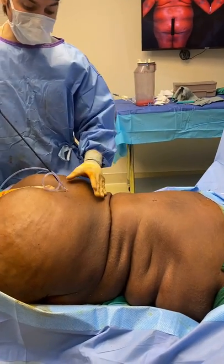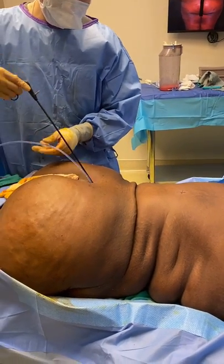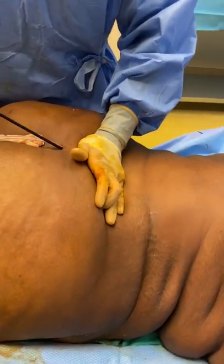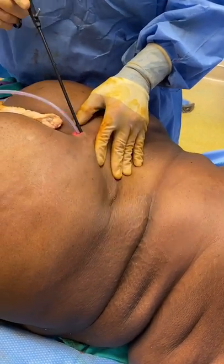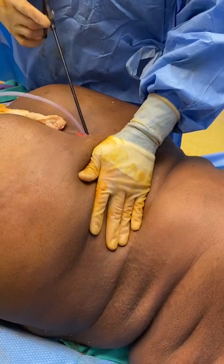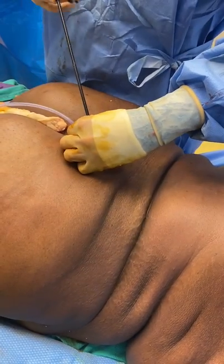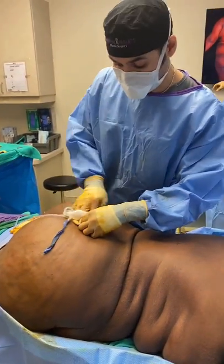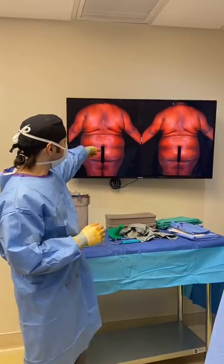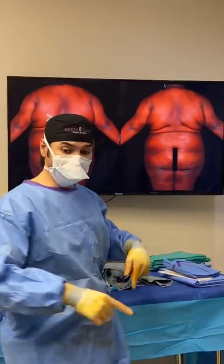Sometimes when I do lipo — actually a lot of the time — I will put in a drain to help get rid of some of the fluid in this area, to make sure we are getting rid of all the extra fluid so that there are no collections of fluid.